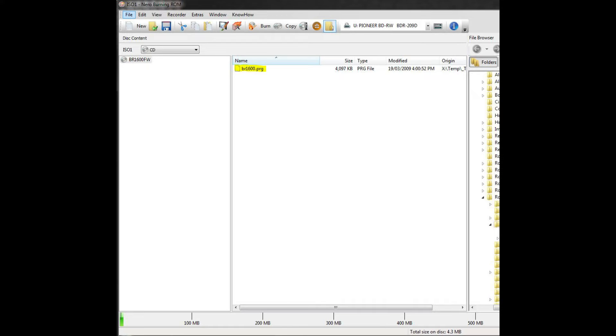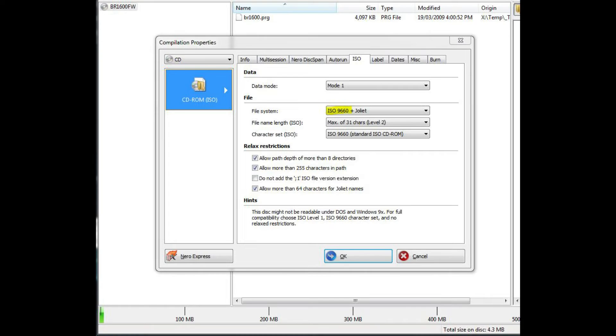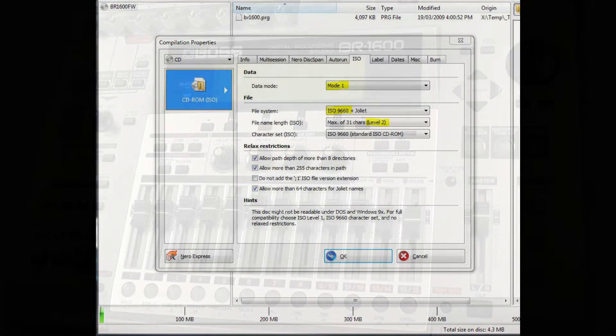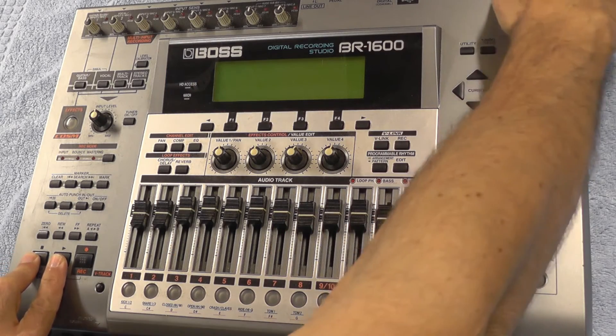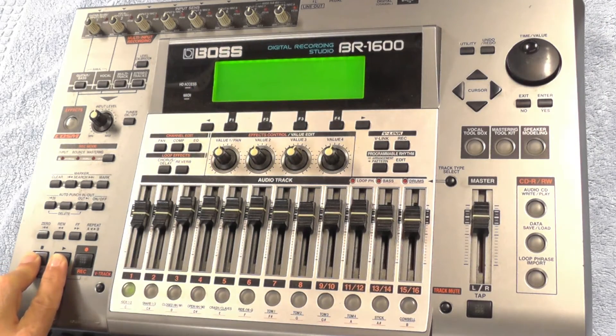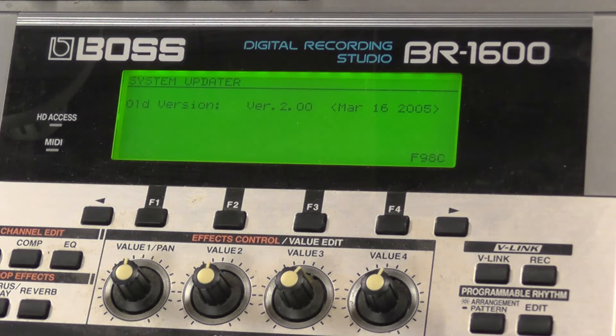The file has to be placed in the root directory of the CD — that is, it shouldn't be placed inside a folder. The CD must be formatted as an ISO 9660 Level 2 Mode 1 disc. Once you have the CD burned, hold the Stop and Play buttons and power up the BR1600. Insert the CD and follow the on-screen instructions. The upgrade should only take a minute or two.